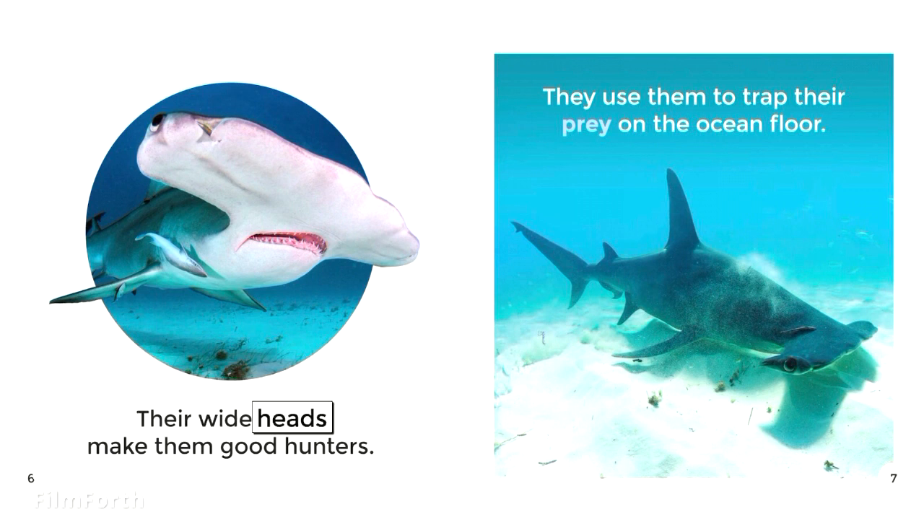Their wide heads make them good hunters. They use them to trap their prey on the ocean floor.